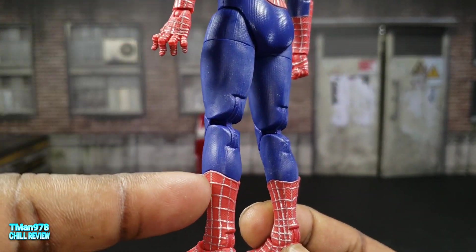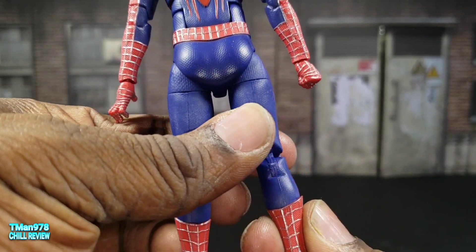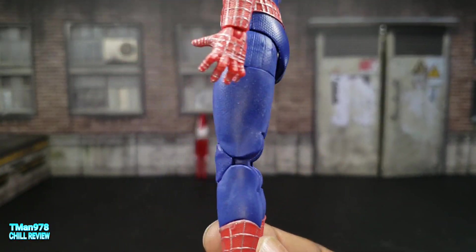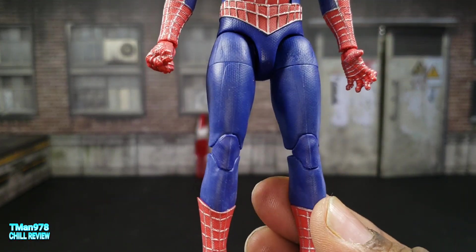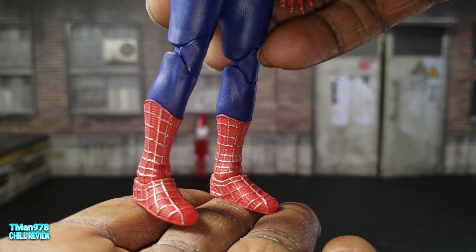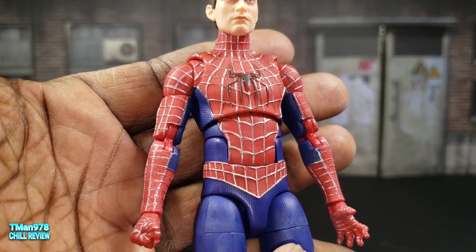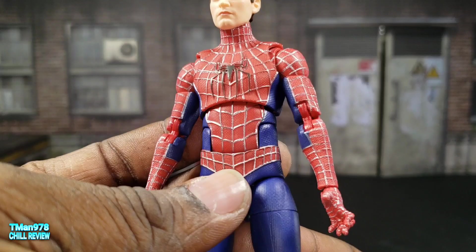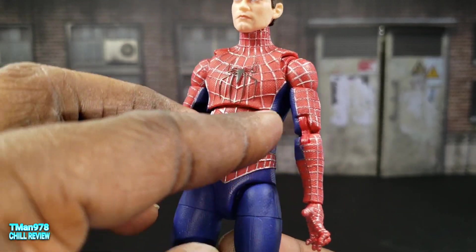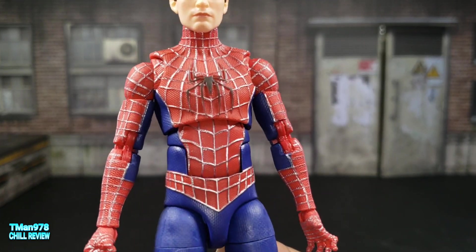Let me mention this problem again — this is even more prime and perfect. This definitely could have had mid-shin swivel and they just didn't do it for whatever reason. But the costume is really consistent with the original, and they did update his physique to look like it did in No Way Home, where he has more of an older, athletic person's body.